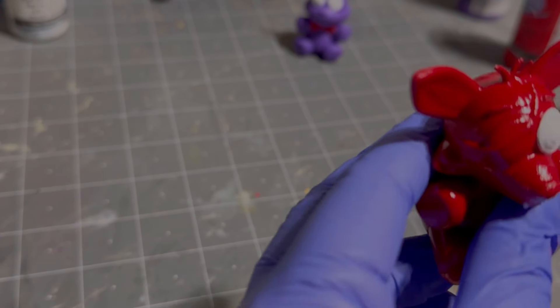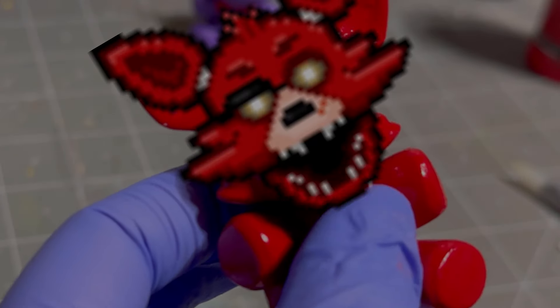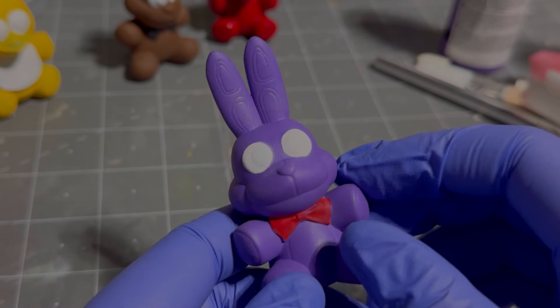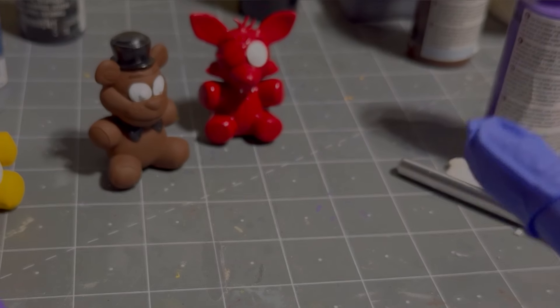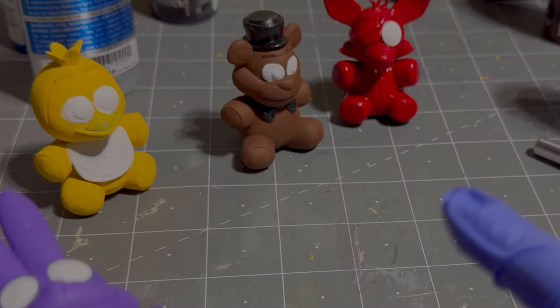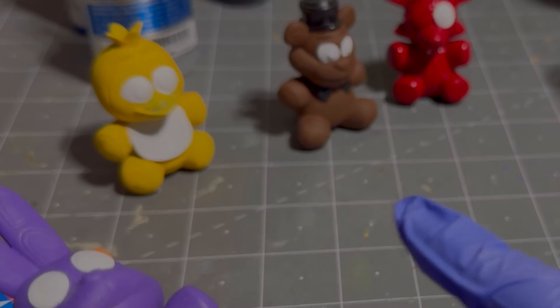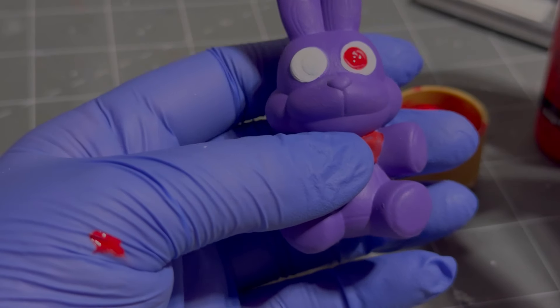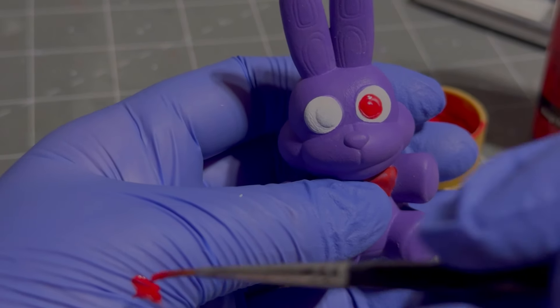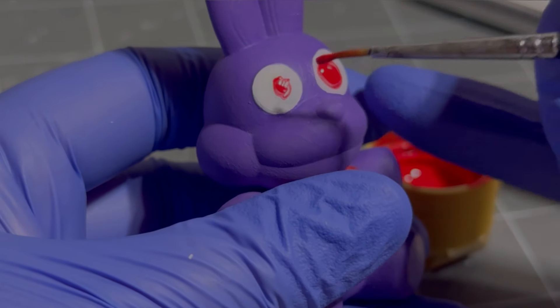Nooooo! Nobody says that's fine — look at me, it looks great. And I'm gonna go ahead and do the eyeballs now. I'm pretty sure Bonnie has red eyes, Foxy has yellow eyes, Freddy has blue eyes, and Chica's got like pink or magenta eyes. Something like that. Ooh, spoopy — that's what we're here for, right? We're here for the spoopy.